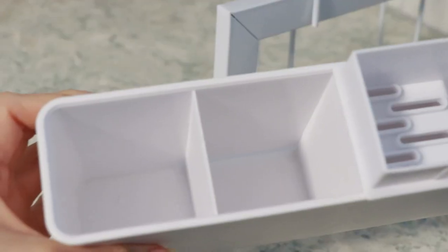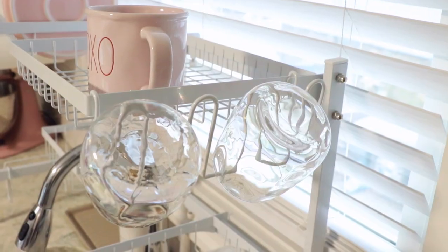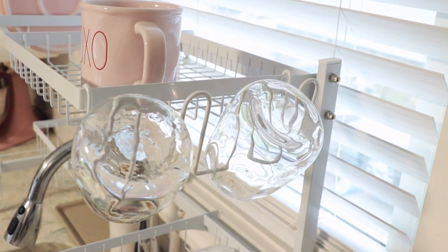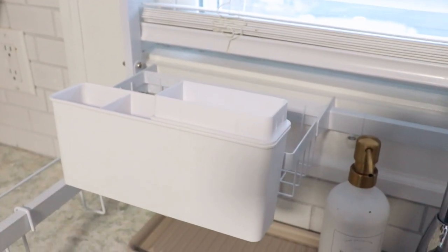Another thing I did like is that it contained a special section for utensils and a section for cups. However, the cups section only has four little hooks and I'm a little nervous it might tilt and fall over — though it hasn't happened so far. It also comes with a little basket where you can put utensils, dish soap, or a sponge, though I have a separate section for that.